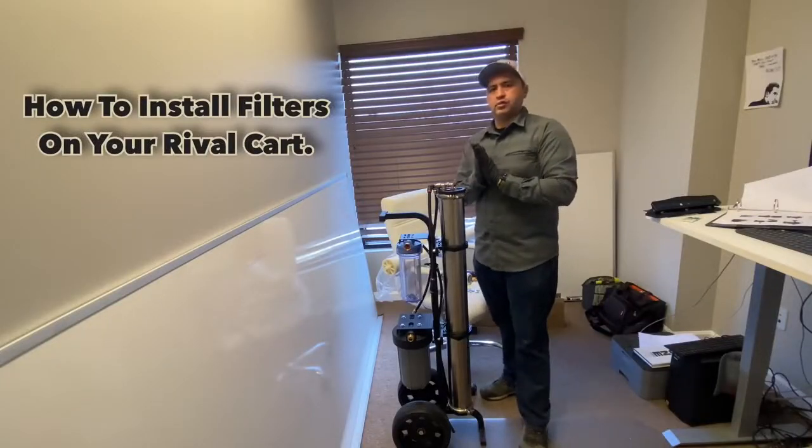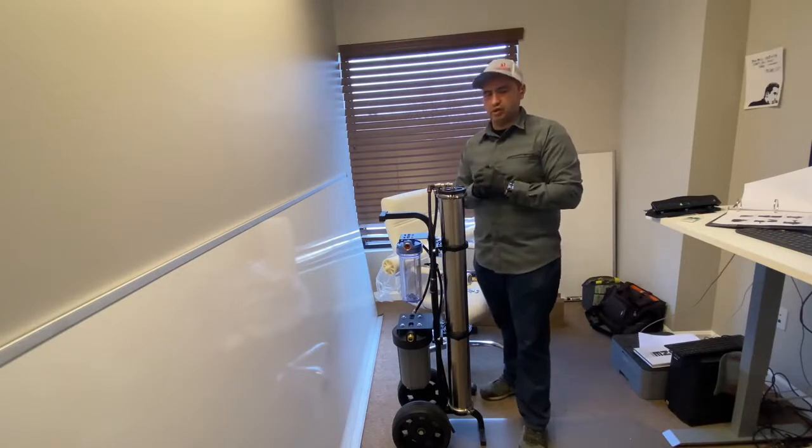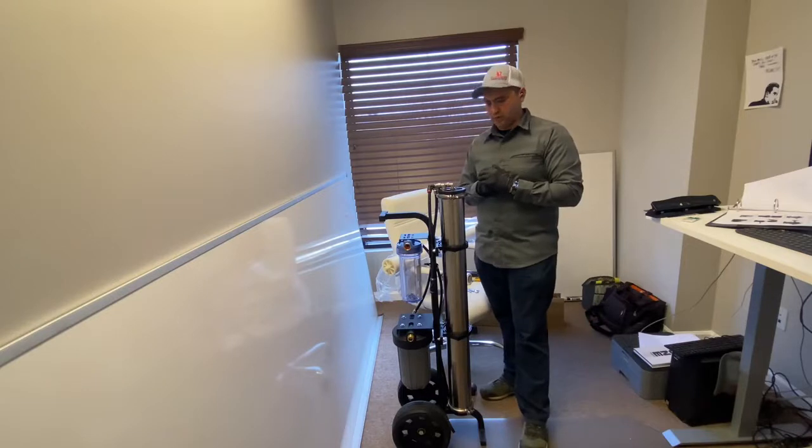Hey, it's Alex with RSU Products and Tucker. In this video, I want to show you how to install new filters in your reliable cart.